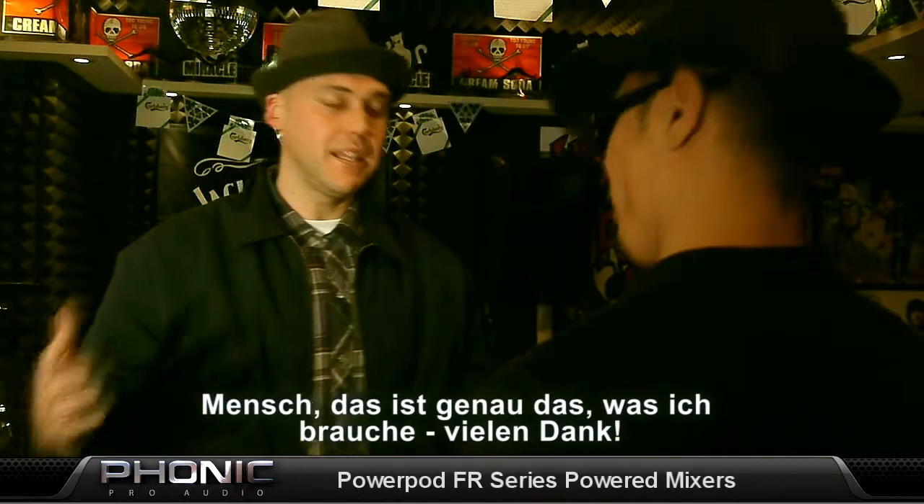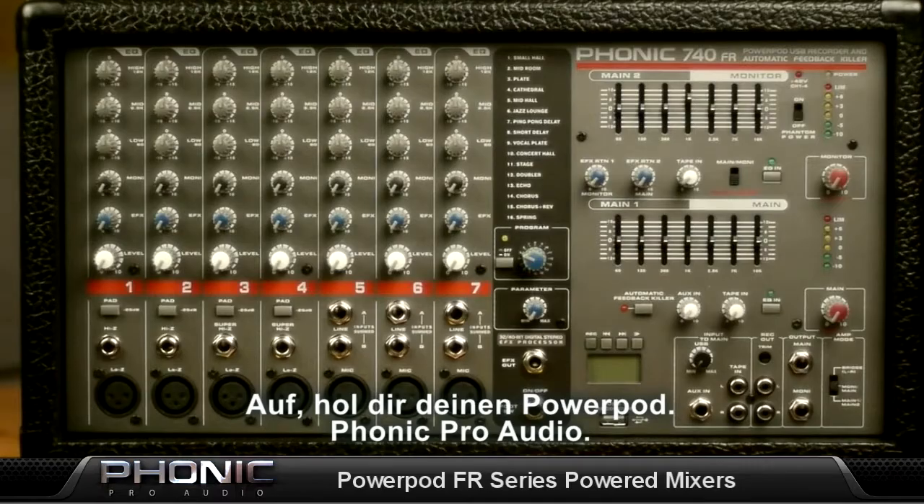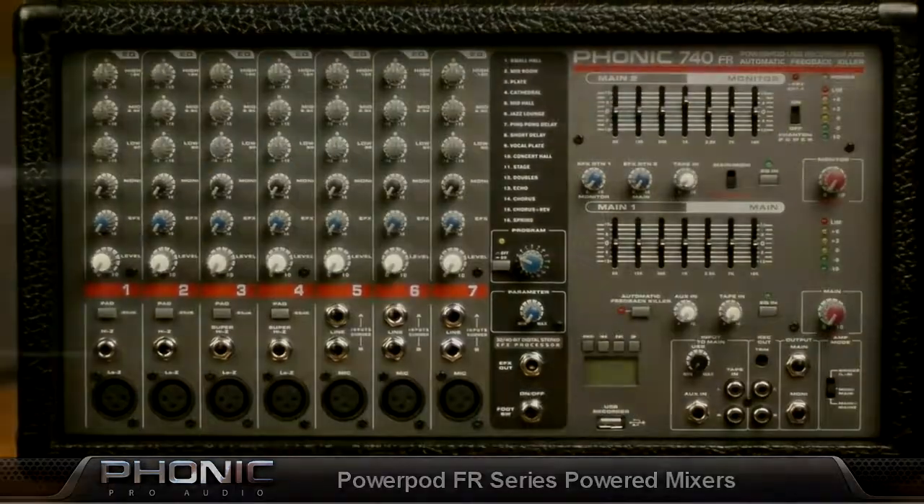Dude, that really helps me out, man. Thanks! So get your PowerPod. Phonic Pro Audio. I'll see you! That's all! Thank you!